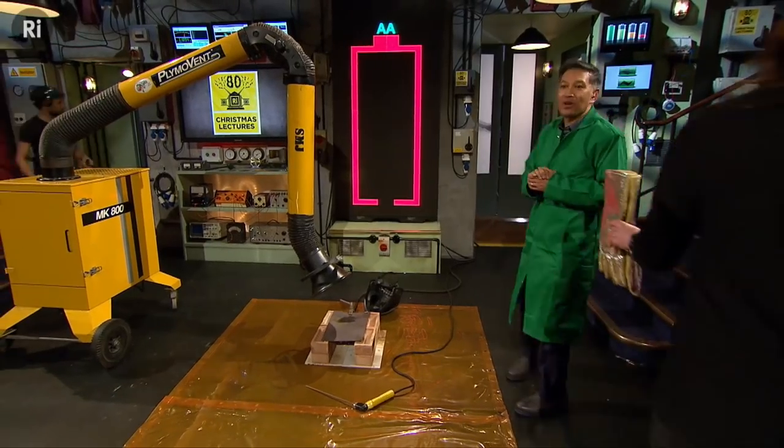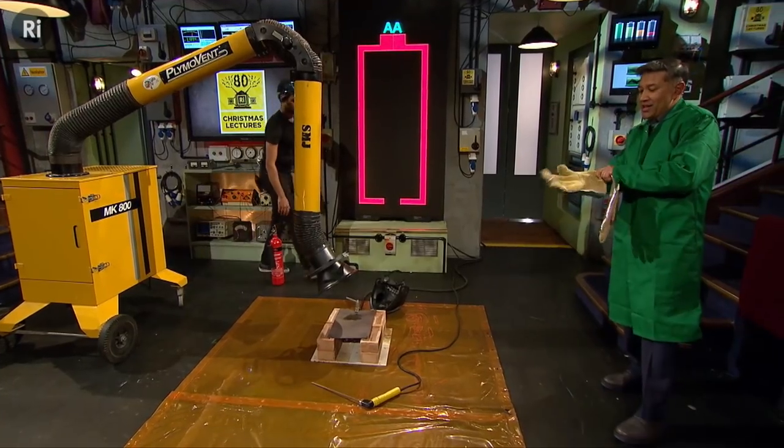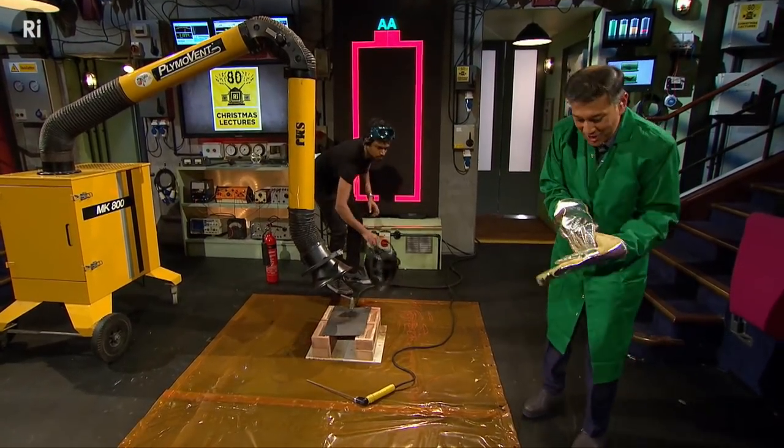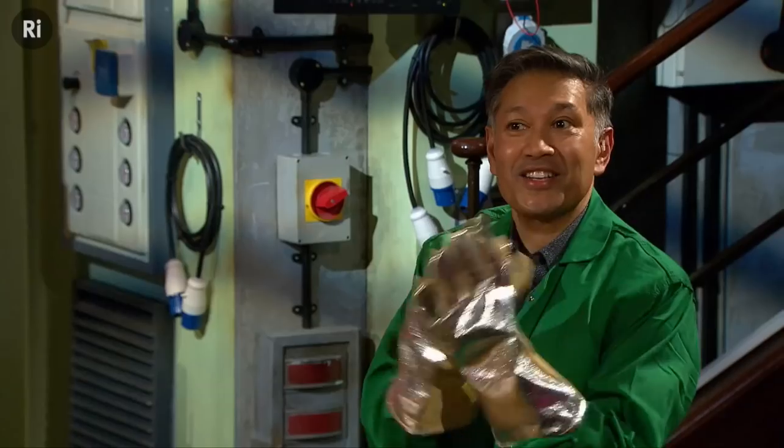So I'm no welder — I'm just a humble chemist — but I'll be happy to give it a go. So this is my hand in glove. And it's really important at this stage, before I get down here, that you put your goggles on now.